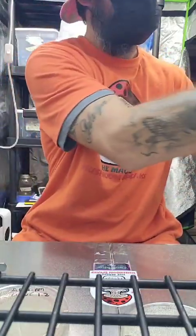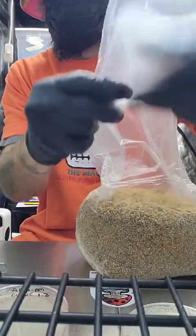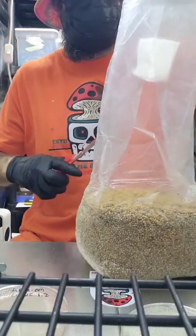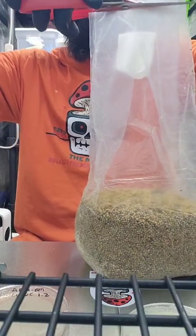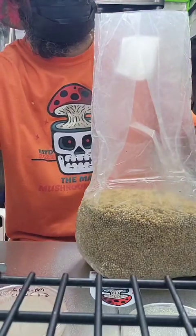What I like to do — I don't know why — I like to cut the top of the bag off up here just above the filter. I'll cut this off just above the filter.